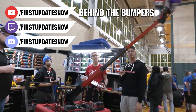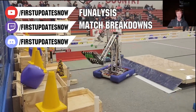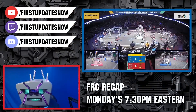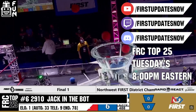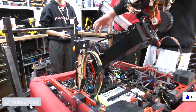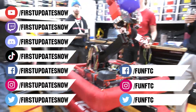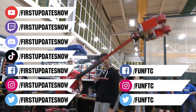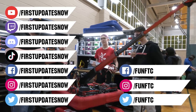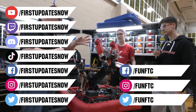The Charge Up competition season is here — we have a ton of live Twitch and YouTube content coming to you. All of our uploads and archives, including shows, Behind the Bumpers, analysis, and more, are available at youtube.com/firstupdatesnow. Check out all of our live shows on Mondays and Tuesdays at twitch.tv/firstupdatesnow. Don't forget to like, subscribe, and ring the bell to stay up to date. Join our Discord at discord.gg/firstupdatesnow, check out FunFTC on Facebook, Instagram, and Twitter, and FirstUpdatesNow on Facebook, Instagram, TikTok, and Twitter.